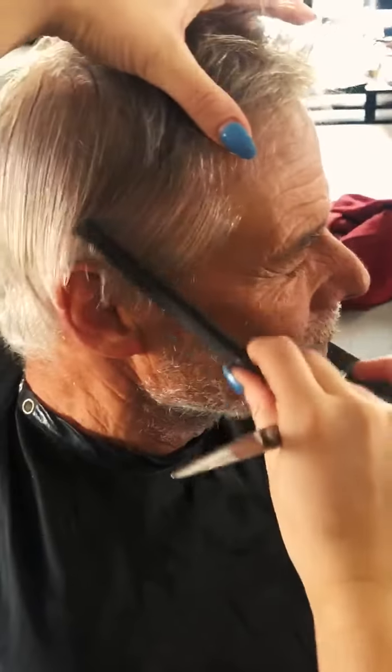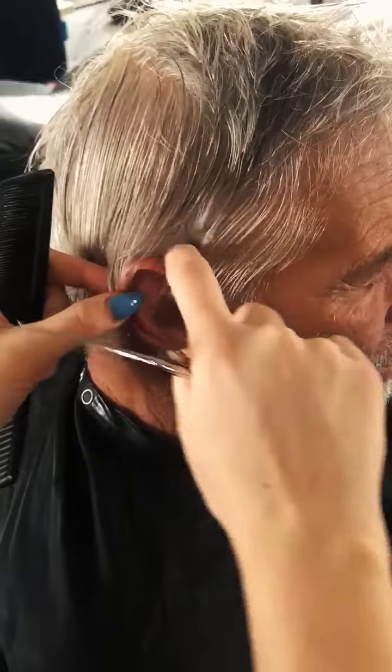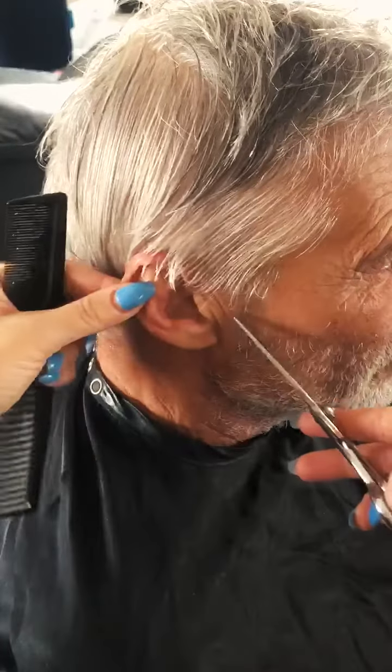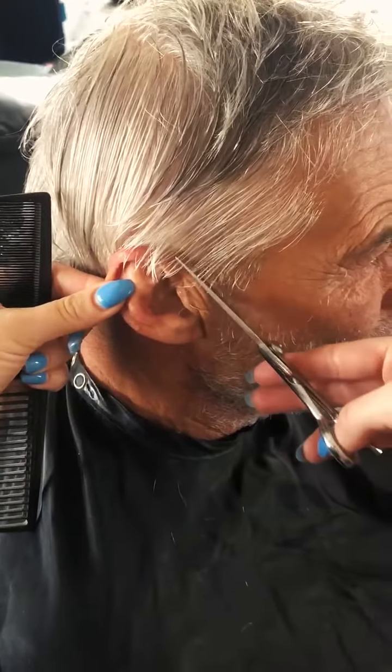In this video I'm going to show you how to properly clean up around the ears. The first thing you want to do is establish where the natural hairline is located around the ear.